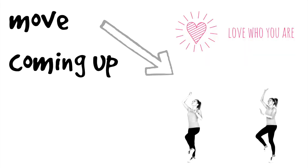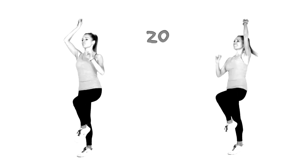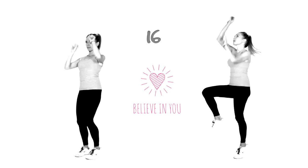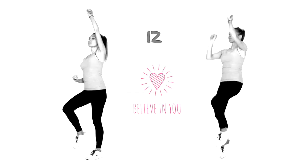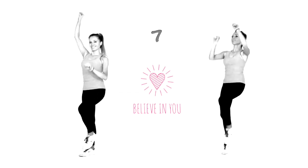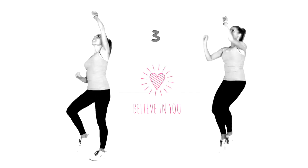The first move coming up — we are going to be doing a ladder run for a duration of 20 seconds. Today we're really going to focus on loving who we are, because I think that's so important. We're getting fit but we also really want to have good positive body confidence and believe in ourselves as well. This workout is all about you getting fit and healthy and loving who you are.